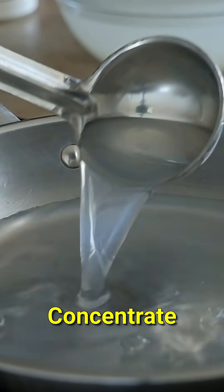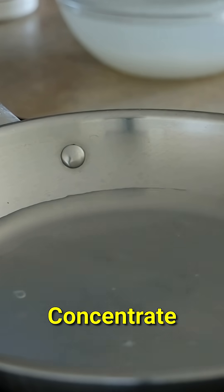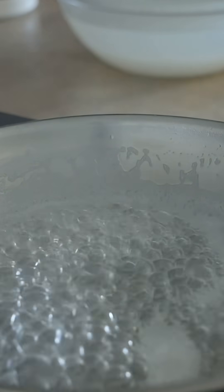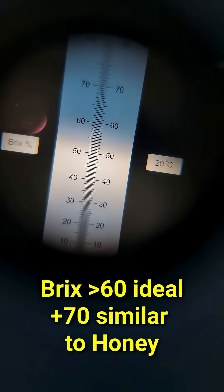Once it tastes sweet, it's time to concentrate. Cook till thick — round two. You can go by temperature, but I go by feel. As my syrup concentrates, so do I.